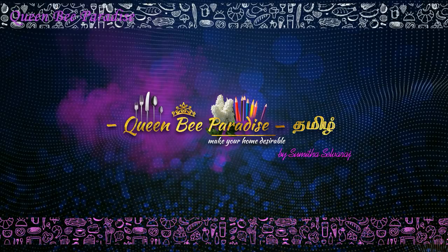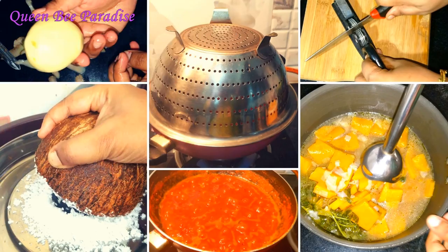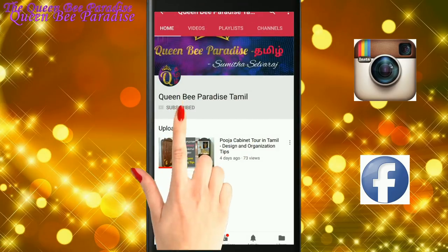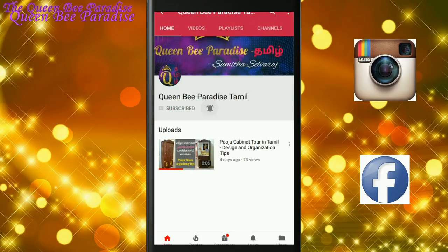Hello Friends! Welcome to Queen Bee Paradise Tamil! Now we will see a lot of useful videos. We will share a lot of kitchen tips in my kitchen. This video will be useful, so let's see. Subscribe to Queen Bee Paradise Tamil channel and click the bell button.